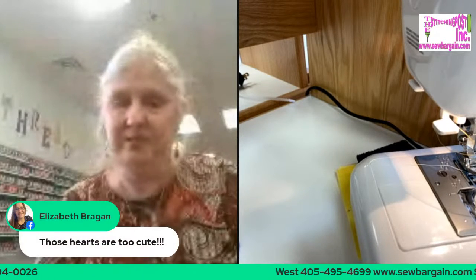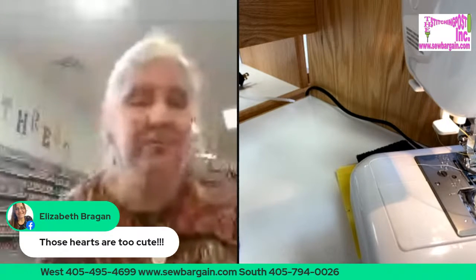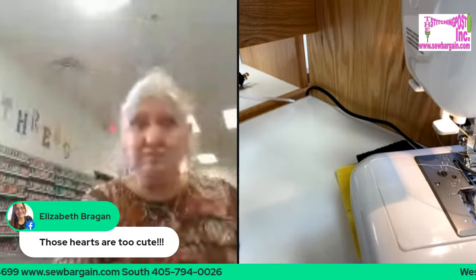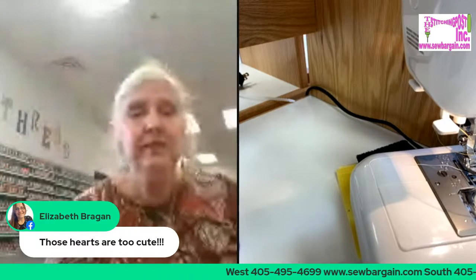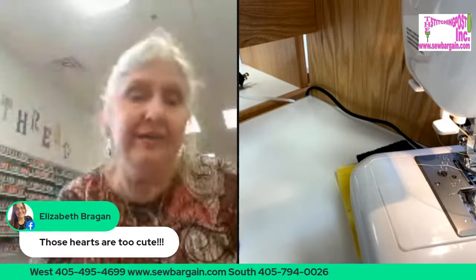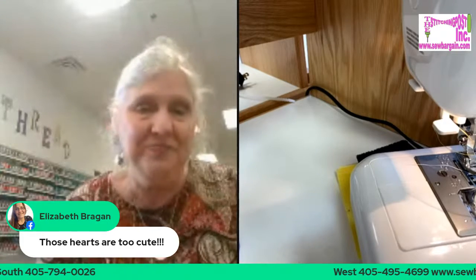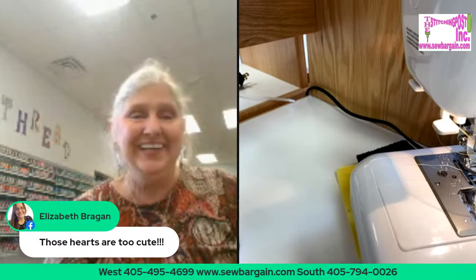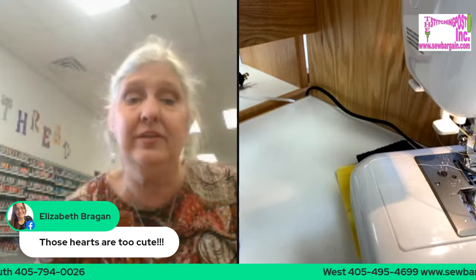I've got to show this one — those stitches are darling. If you have a big high-end machine with all these gorgeous decorative stitches, you've got to play with them — they're so wonderful. I've introduced the Magnolia 7360 as our junior MVP for the Janome Virtual Quilt Show. If you'd like to, go ahead and sign up for the class and call down here at the store — that's 405-794-0026 — and let them know that you would like to take the class with the junior MVP.